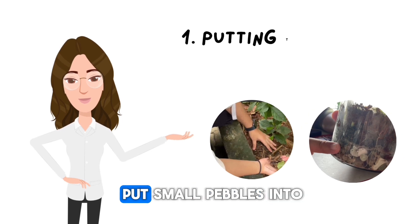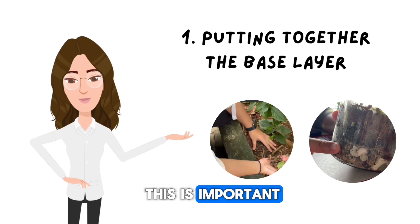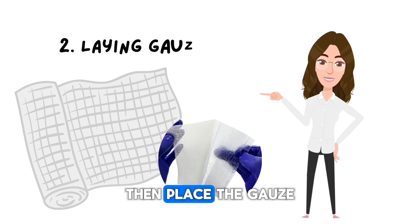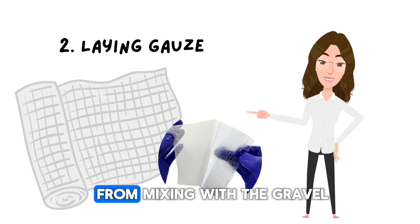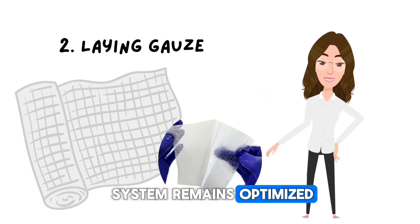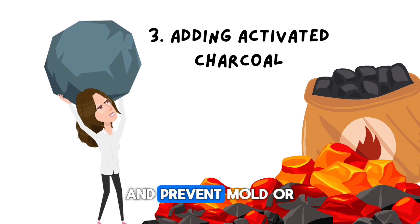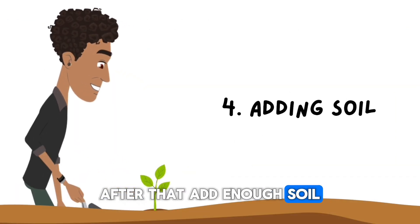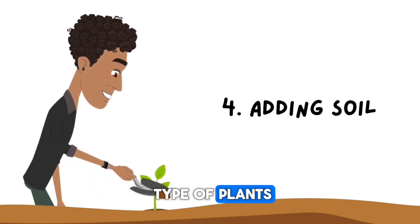The first step is to put small pebbles into the container as a drainage layer. This is important so that the water doesn't stagnate and damage the plant roots. Then, place the gauze on top of the gravel layer — it serves as a filter to keep the soil from mixing with the gravel, so that the drainage system remains optimized. Add a thin layer of activated charcoal to absorb excess moisture and prevent mold or odors from growing. After that, add enough soil, making sure it is suitable for the type of plants you want to plant.